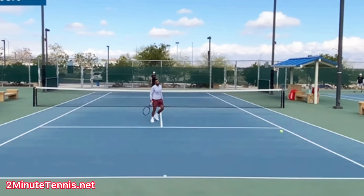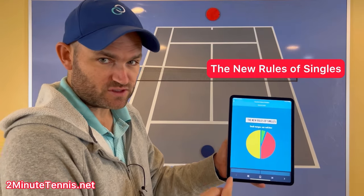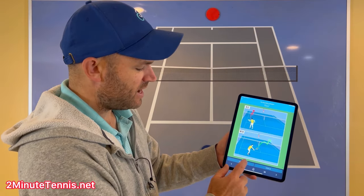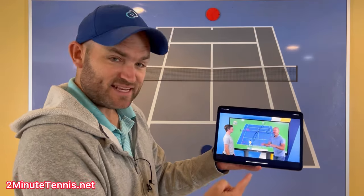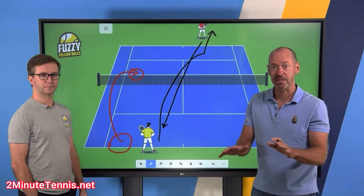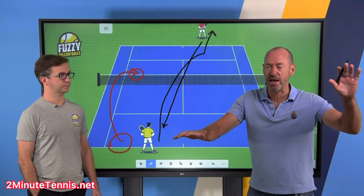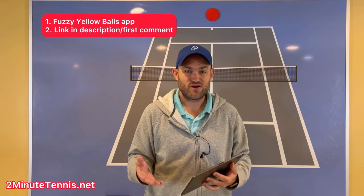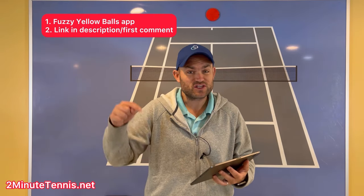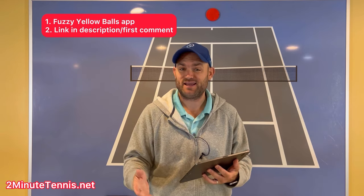How many of you got any of those right before the video started? If you want to learn how to win more singles matches, check out the New Rules of Singles — a brand-new online solution from Will Hamilton over at Fuzzy Yellow Balls, where he's teamed up with Craig O'Shaughnessy, the leading stats guy in the world on what's working on the pro tours and how recreational players can use this info to win more matches. You can get the Fuzzy Yellow Balls app in the App Store, or click the link in the description — I'm also going to pin it in the first comment.